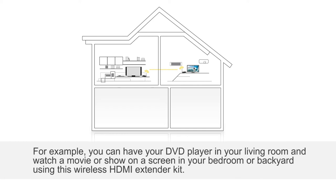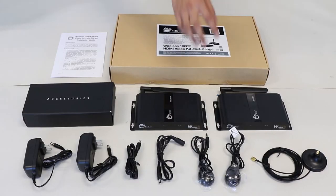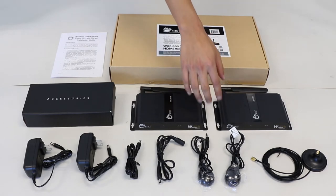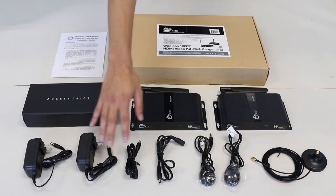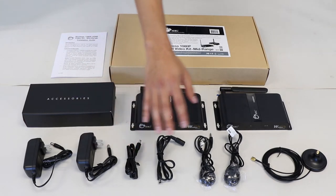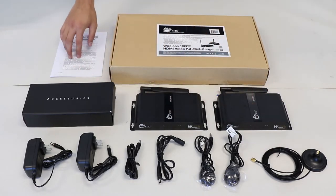For example, you can have your DVD player in your living room and watch a movie or show on a screen in your bedroom or backyard using this wireless HDMI extender kit — just plug and play. In this package, you will receive a transmitter and receiver unit, separate IR blaster and receiver cables, two power adapters and their accompanying power extension cables, the Wi-Fi antenna extension cable with magnetic base, and the user reference guide.